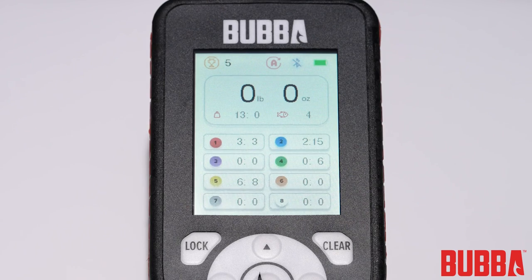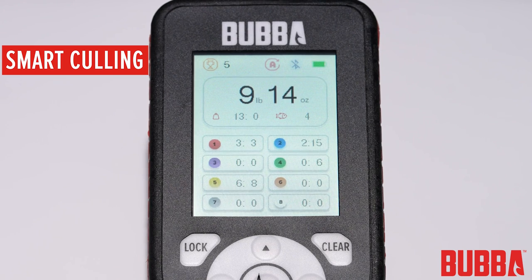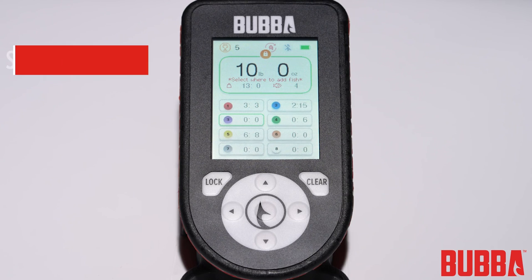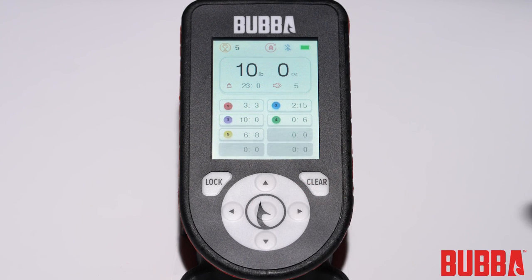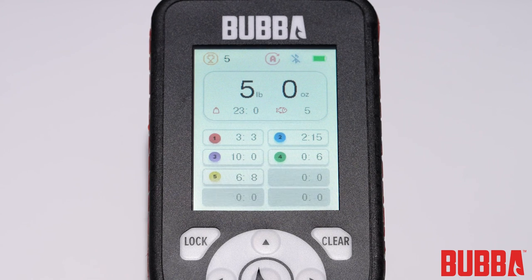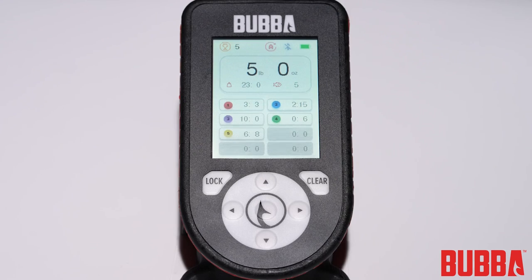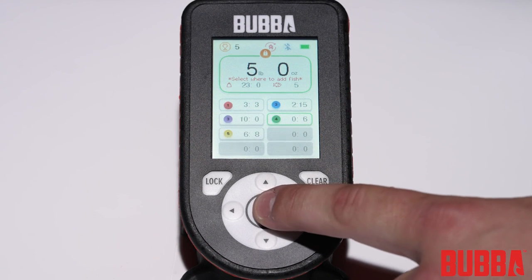The Pro Series Smart Fish Scale features an intelligent culling system that streamlines the management of your catches. After weighing a fish in tournament mode, the scale automatically highlights the next available cull indicator for you. To assign the fish to that cull indicator, simply press the hook button, or use the arrow keys to select a different cull indicator. Once you reach your bag limit, the Smart Culling System will start identifying the smallest fish in your bag, making it easy to determine which fish to cull. However, you can always choose to cull a different fish if desired.